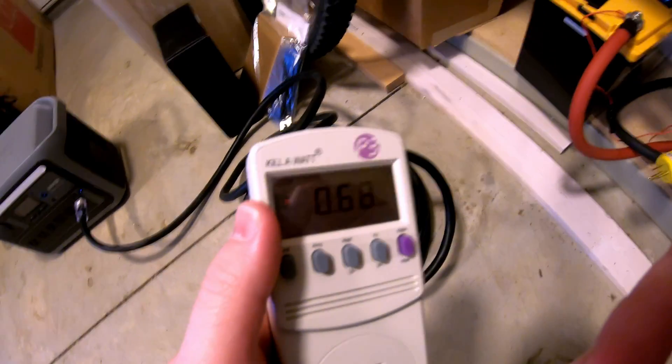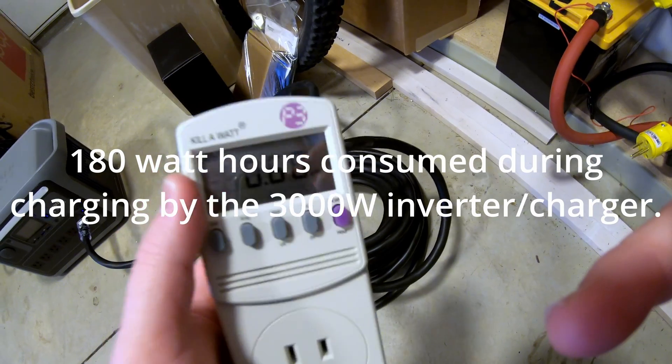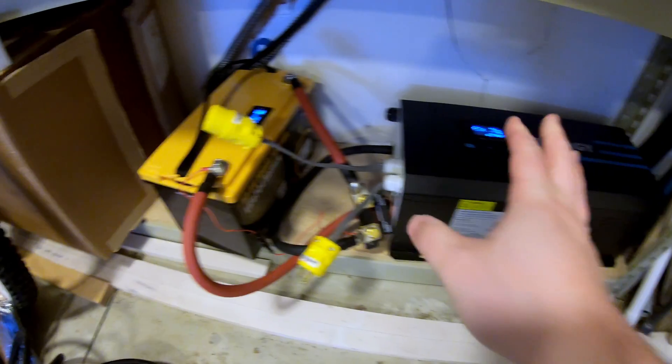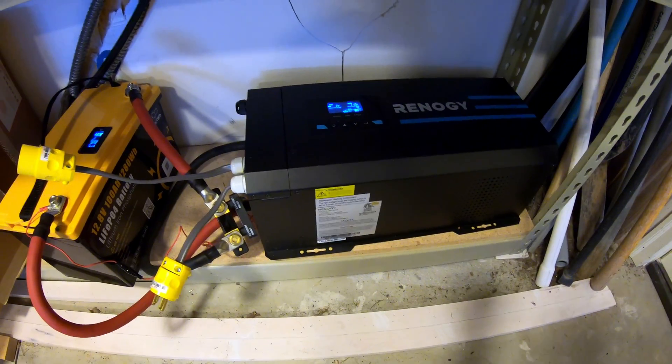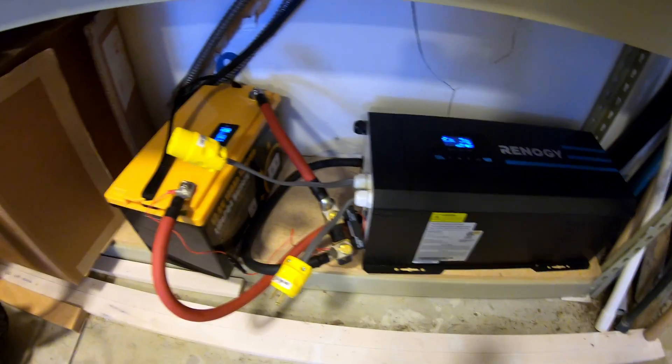0.68 kilowatt-hours — 180 watt-hours more drawn from the power source than what was put in the battery. So 180 watt-hours was wasted in the charging process. Hopefully that information is helpful to you.